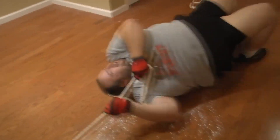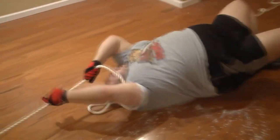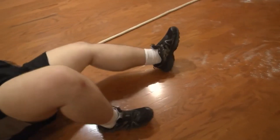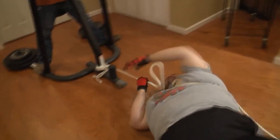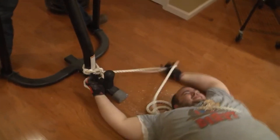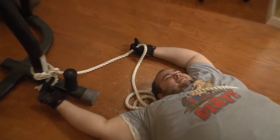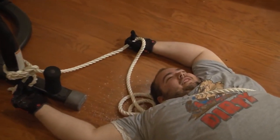Oh my god, this makes it hard! That's impossible — my feet are slipping. That probably makes sense actually. Look at him go! There you go, you look almost exhausted. This is good. How do you feel?